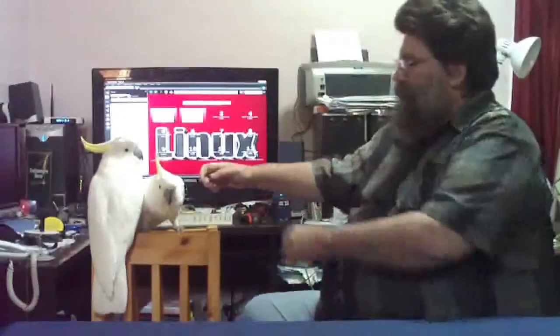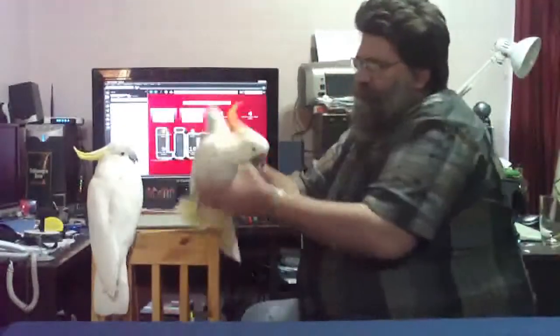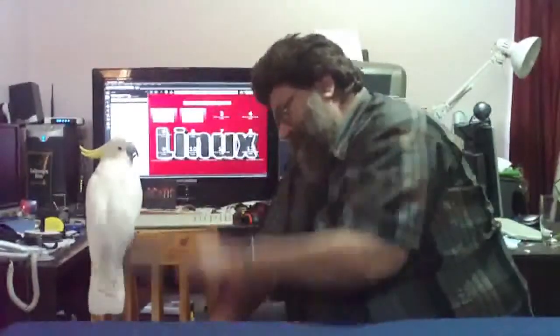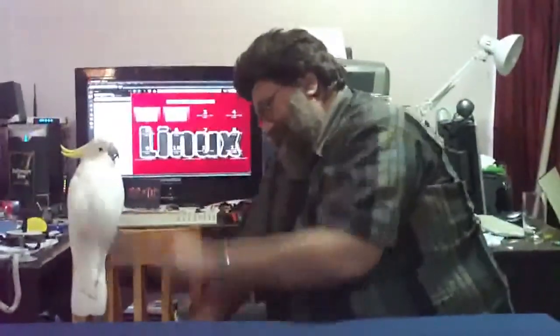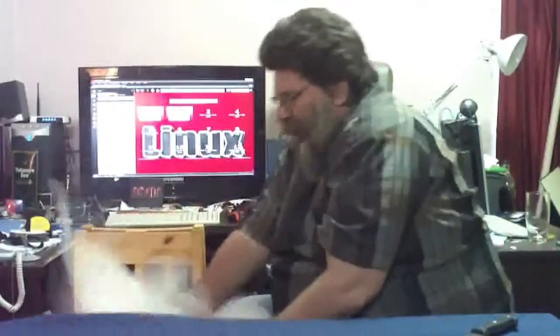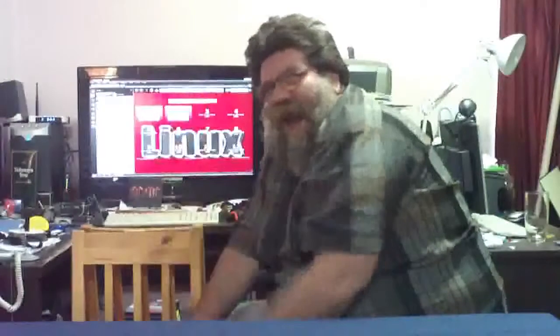So, what do you do with an idiotic bird? There's only one thing you can do. You take it, you put it down here, like this. Then you teach another lesson. That's one fixed. Now, for the other one.